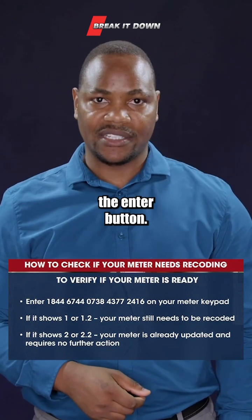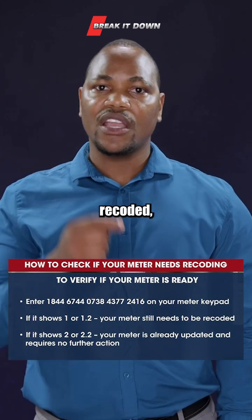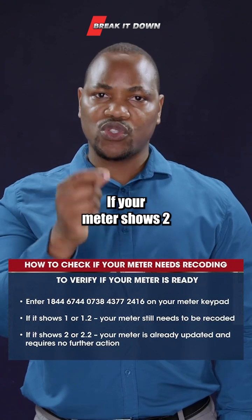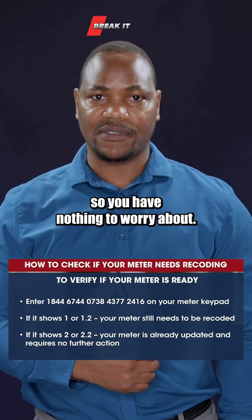If your meter shows 1 or 1.2, it means that your meter needs to be recoded, which is something that you can do on your own. If your meter shows 2 or 2.2, it means that your meter has already been recoded, so you have nothing to worry about.